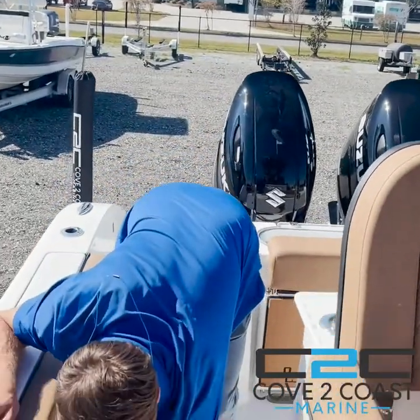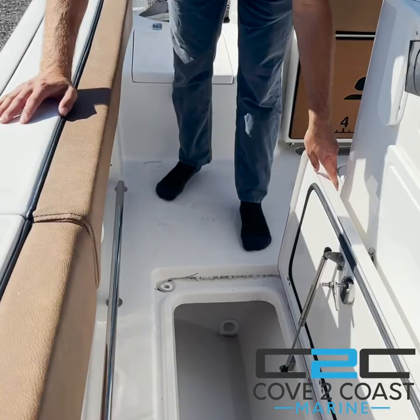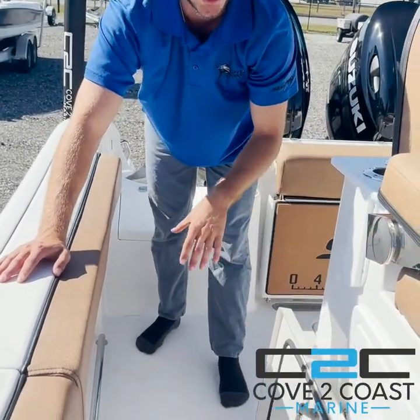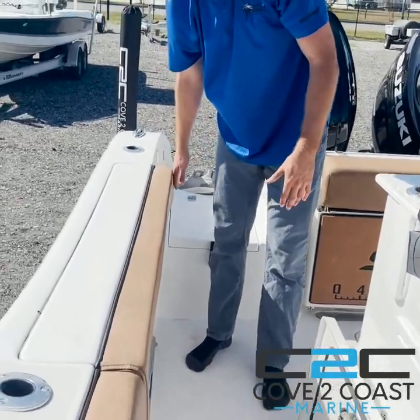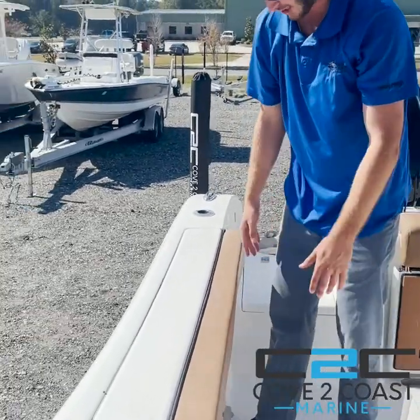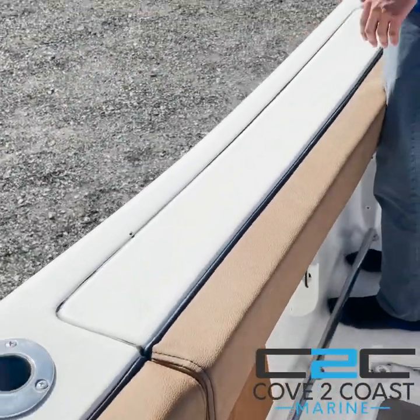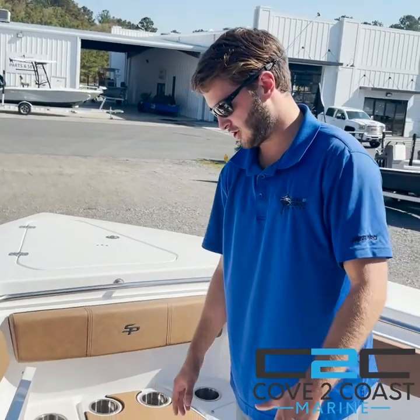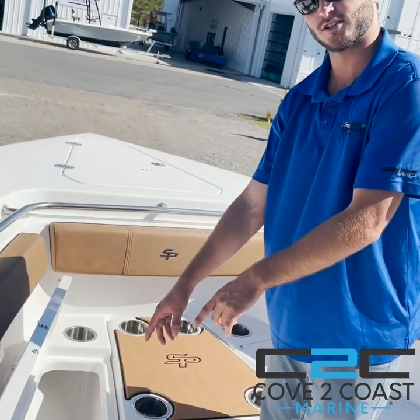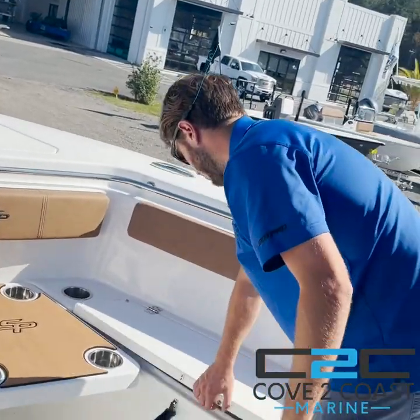The SeaPro 259 comes with fish boxes that are 160 quarts apiece — both of these fish boxes are massive. On the gunnels here on the SeaPro, it's a complete bolster package, which is a great spot to lock your feet in and fight fish over the side. Up here at the bow, there are also storage boxes — they are 110 quarts, one on your port side and one on your starboard side.